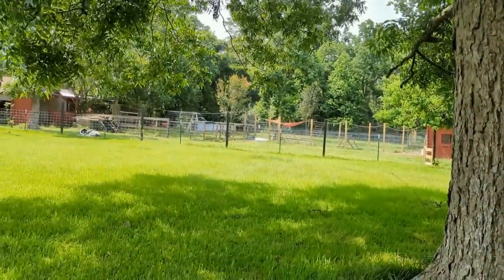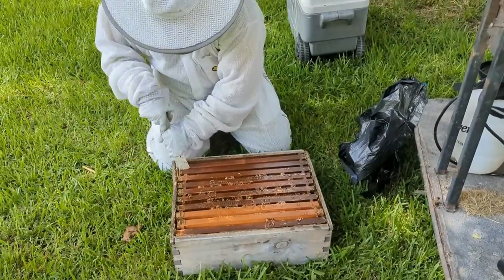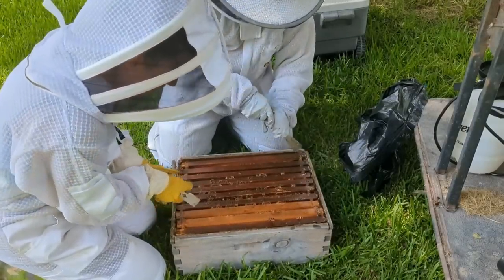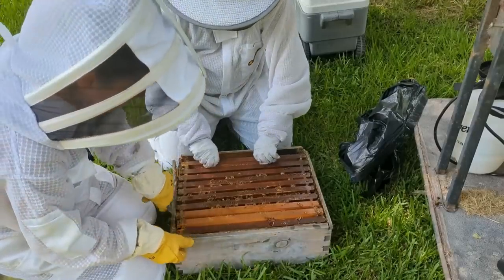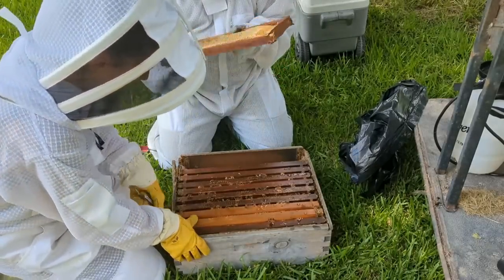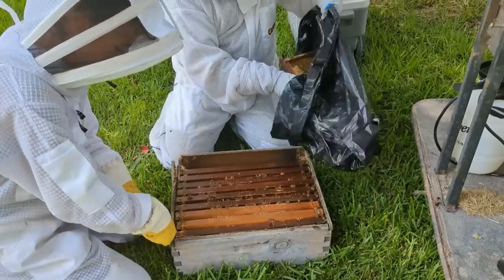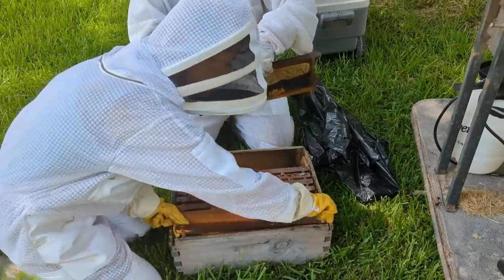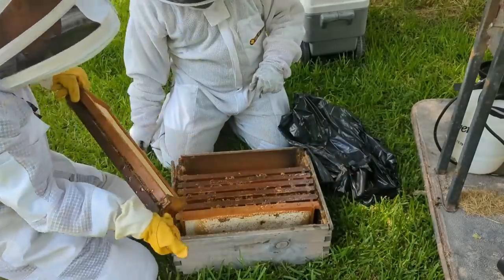It was very unfortunate that we essentially lost a hive due to the wax moth infestation, and you can see some of the boxes are also falling apart so those need to be replaced. Losing a hive is not great at all, and on top of that having the cleanup of an infestation and two boxes of honey we can't use — just not great news. Right now we're finding places to put these frames, putting them in bags or the cooler wherever we can, to keep the other bees away so we can get them back up to the house and get them cleaned and frozen.